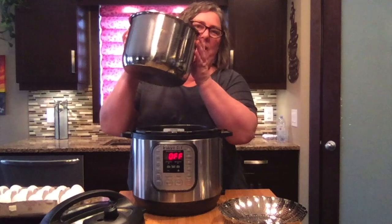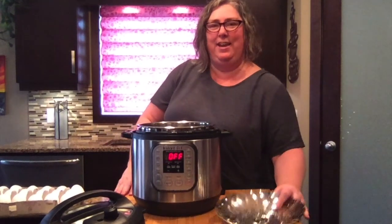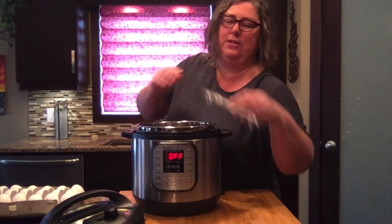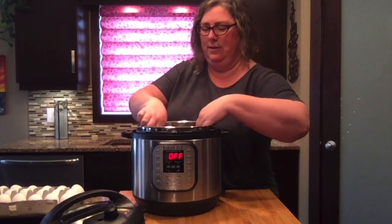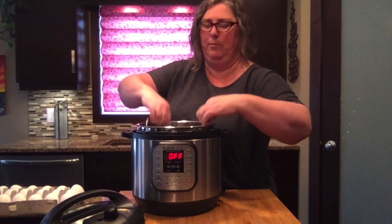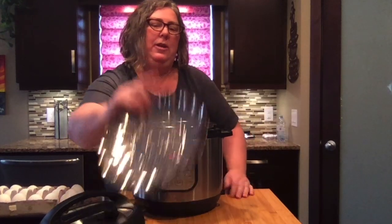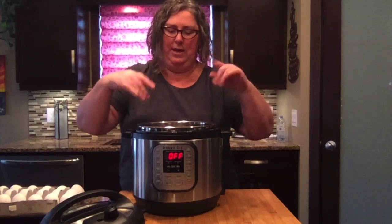I've got my pot liner which I just took out of my dishwasher from last night. I'm gonna use a steaming tray, but you don't need to use that — you can just use the trivet. I like to use the tray because I can pile more eggs more easily. You could just put the trivet in there and pile your eggs on it, but with the tray it's easier to get the eggs out and pile them higher.